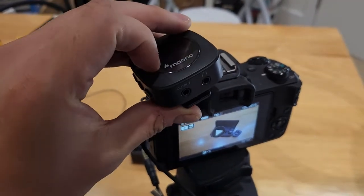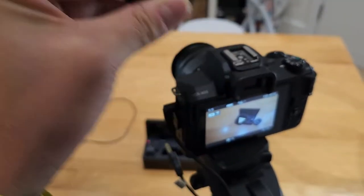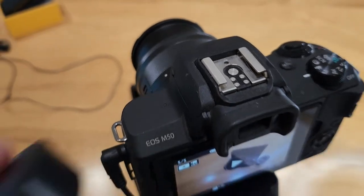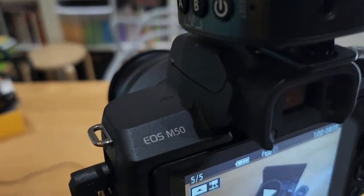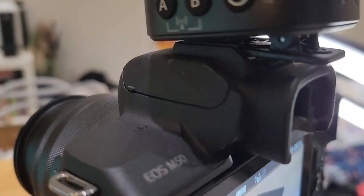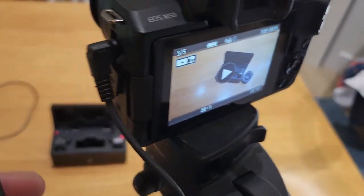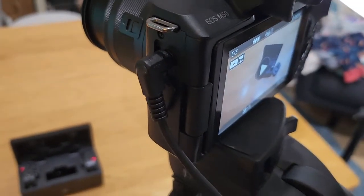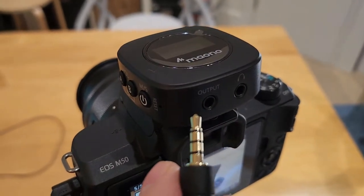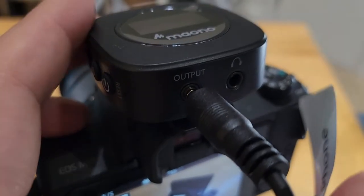So for the moment of truth, let's see if the receiver would actually slot in on top of the case here. That's perfect — look at that, it actually perfectly slots into my Canon EOS M50. And all I need to do is connect from one jack to another. This needs to go to the output and that's all good to go.